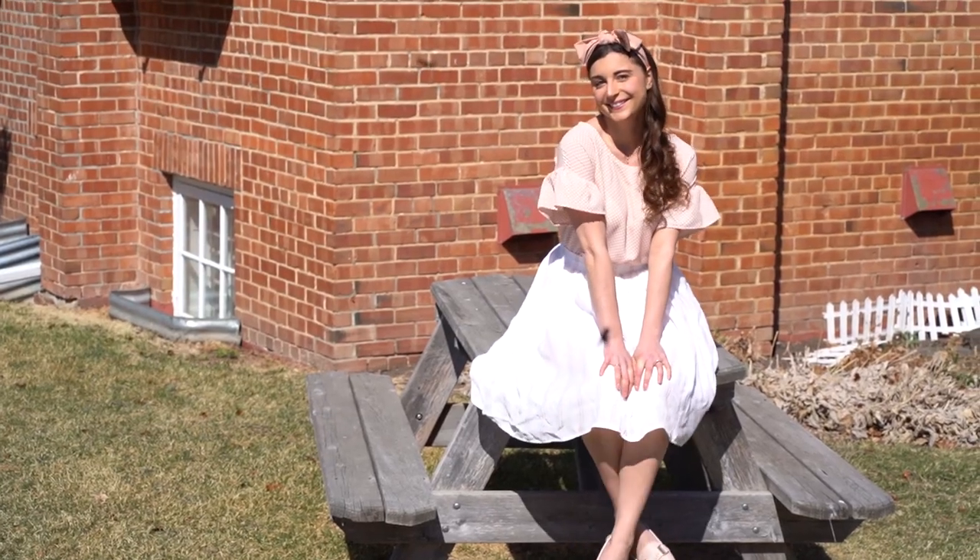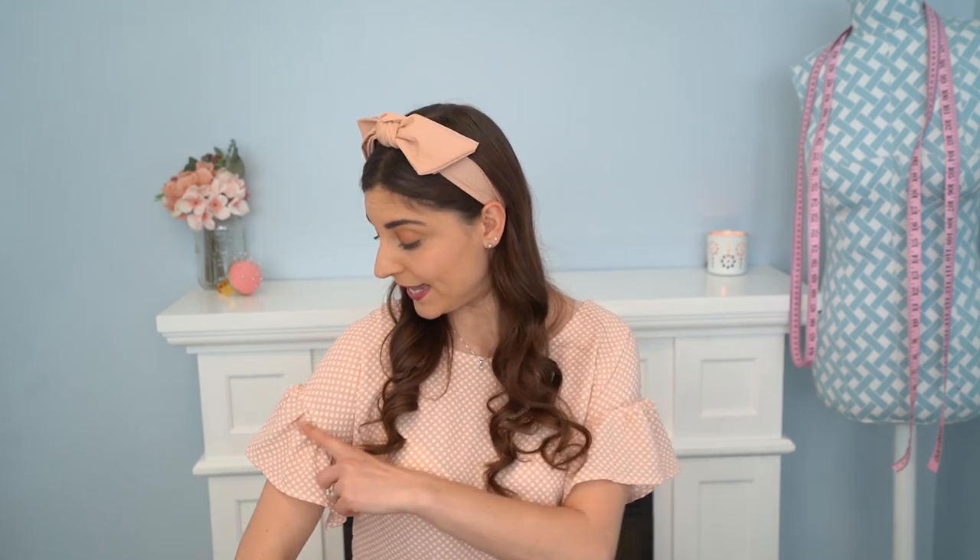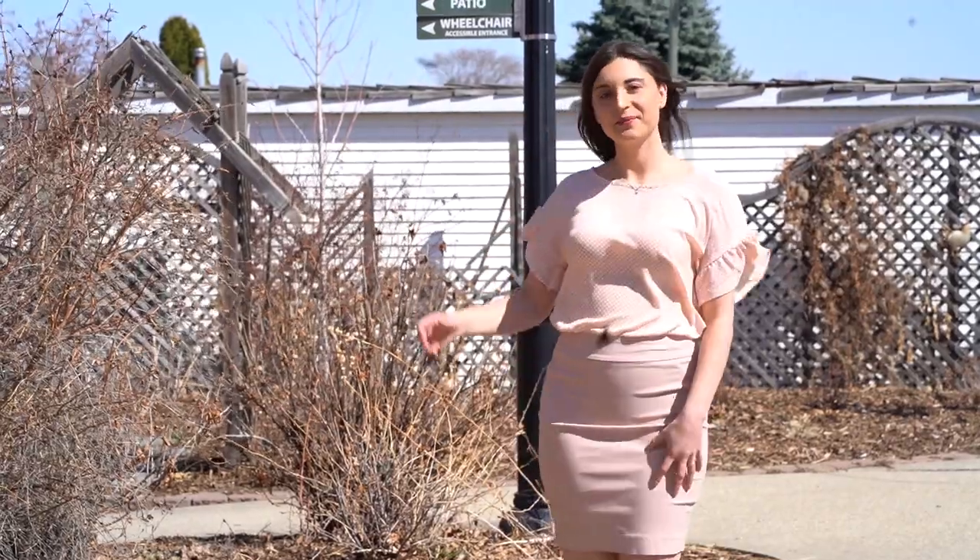You just pop it on over your head, so there are no fiddly fastenings like buttons, zips, or ties. I'm also very excited about a sleeve add-on for a flounce option — the pattern originally ends at the grown-on sleeve, but with the flounce option you get this ruffled flounce that really makes a statement. I chose to make mine in a lightweight crinkle crepe, so it is super airy and flowy and feels like a cloud when you're wearing it.